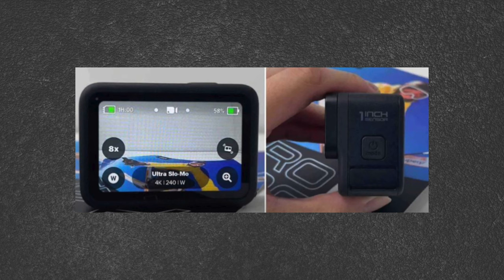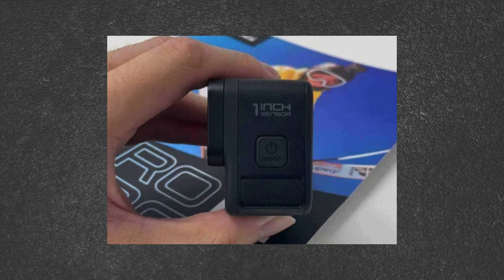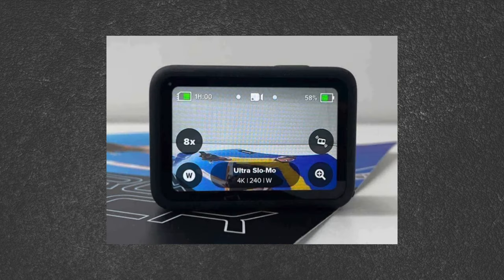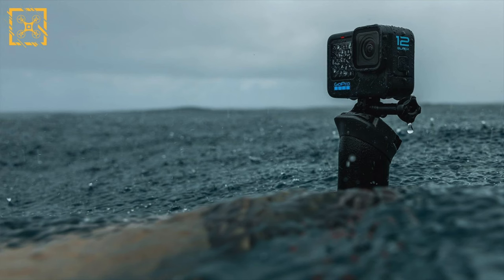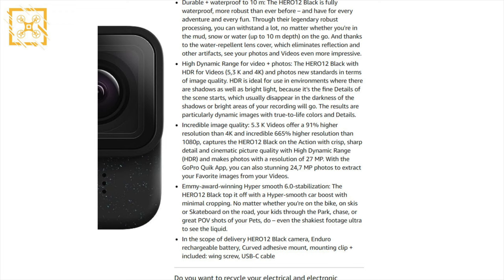When I first saw some leaked images of the GoPro Hero 12, I was super excited. I saw a one-inch mark on the side, 4K super slow motion at 240fps, and even a rumored resolution of 6 or 8K at 60fps — which got me really excited. I thought finally we'd get some proper upgrades to a GoPro, which hasn't really received any major upgrades since the Hero 9. However, according to the latest leaks from WinFuture, the GoPro Hero 12 will be running the same 27-megapixel 1/1.9-inch sensor as the GoPro Hero 11 — so no one-inch sensor this time.